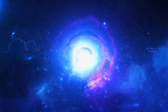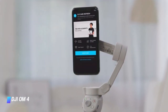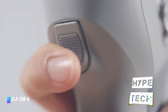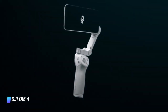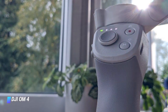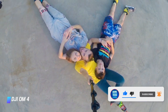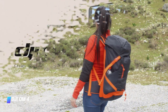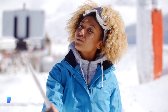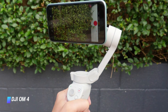Coming in at number 10, we've got the DJI OM 4. When it comes to smartphone stabilization, DJI's Osmo Mobile gimbals have been leading the market for some time. Nothing else offers the same balance of functionality and build quality, best exemplified by the DJI OM 4. This lightweight device is the best gimbal you can buy for your smartphone right now. The new magnetic mounting system is a godsend, making it easier than ever to attach and detach. The 3-axis stabilization is excellent, providing smooth movement and enabling effects like a classic hitchcock dolly zoom, plus a suite of functionality via the app.